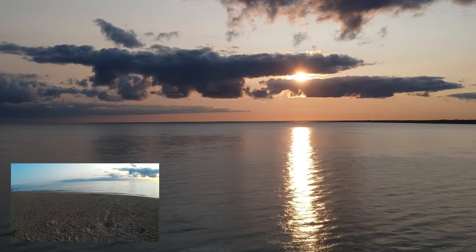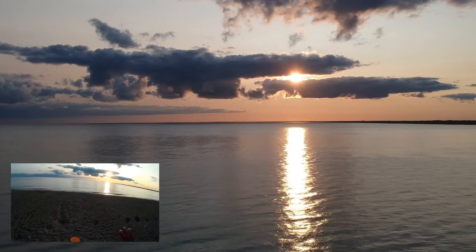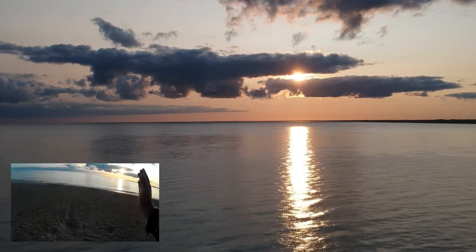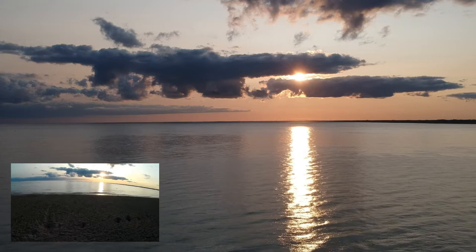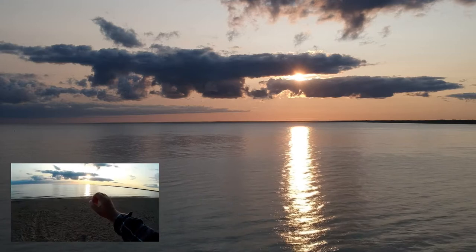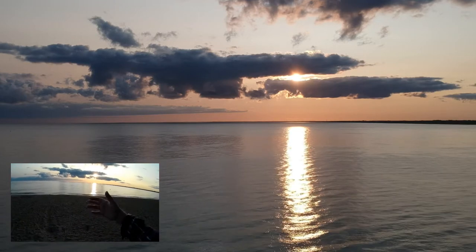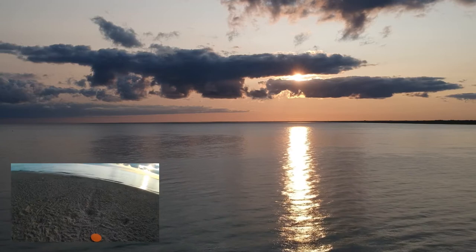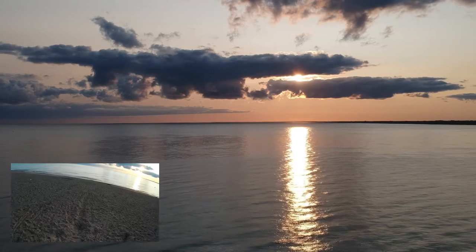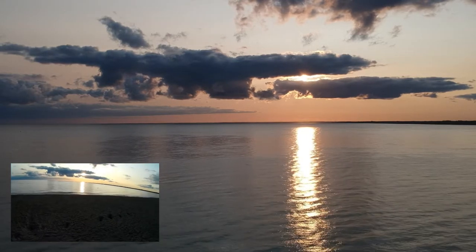One thing to notice about this b-roll is the position of the sun in the frame. I'm using the rule of thirds — you don't want to center the focal point of your object in the middle of the frame or it gets lost. I've placed the sun on one of the thirds grid lines, slightly up, so you can see it moving through the clouds and getting a nice effect.